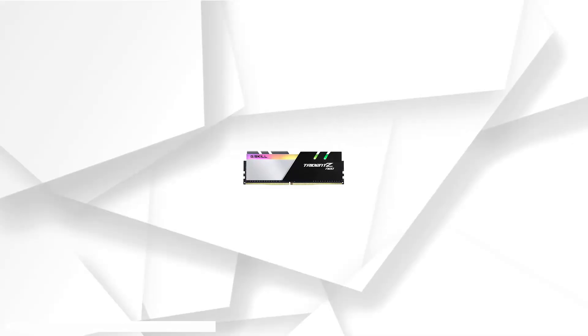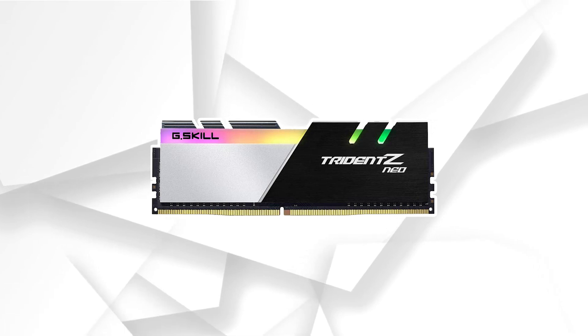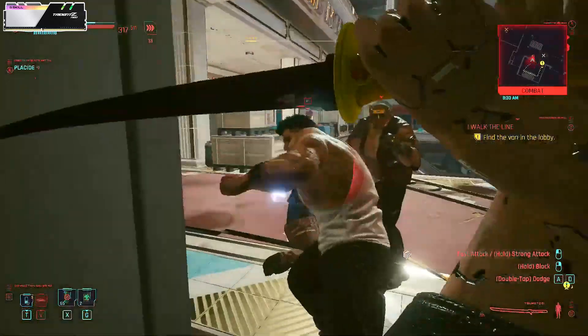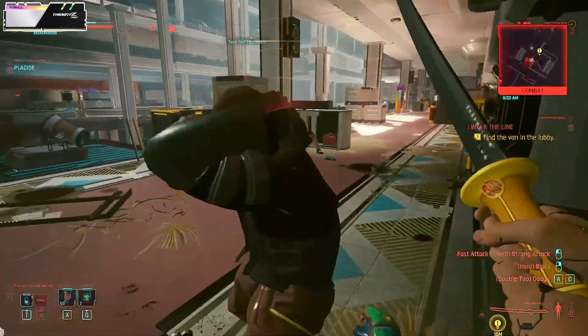At number 2 it's G.Skill Trident Z Neo. With 16GB of RAM quickly becoming standard, a lot of power users feel the need for more. If that sounds like you, G.Skill's Trident Z Neo 32GB kit should be a strong contender for your new Ryzen 9 5900X build.